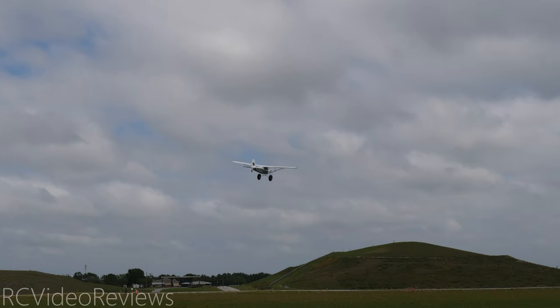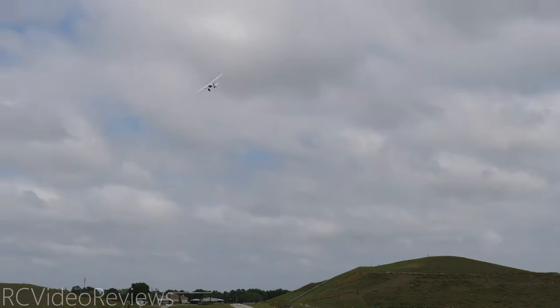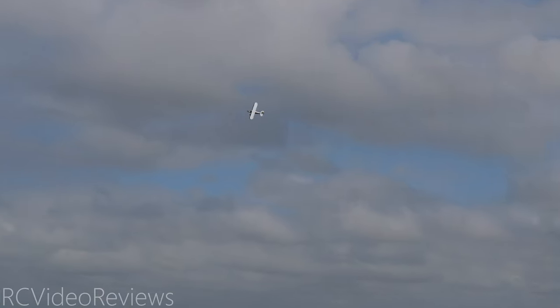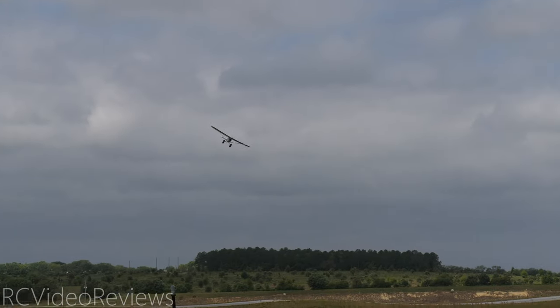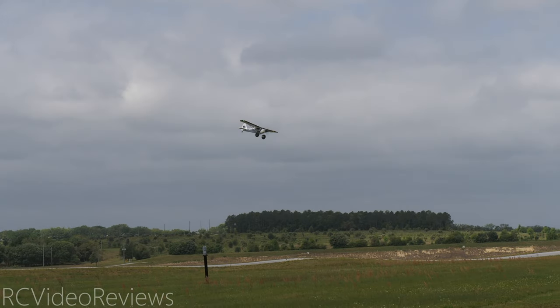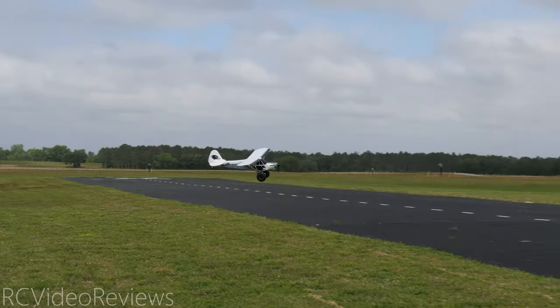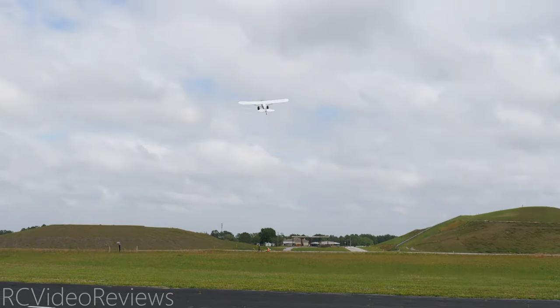Nice slow pass — easy flyer. I remember the 1300 millimeter cub and I really enjoyed flying that plane, so I just knew this was going to be a good flying plane. Let's try a bounce — I don't need flaps at all. I have so much wind I just don't need them. See if I can touch the runway. There we go — a little bounce. Nice.